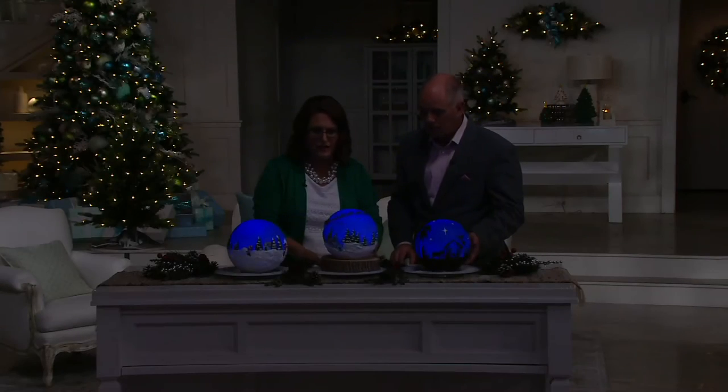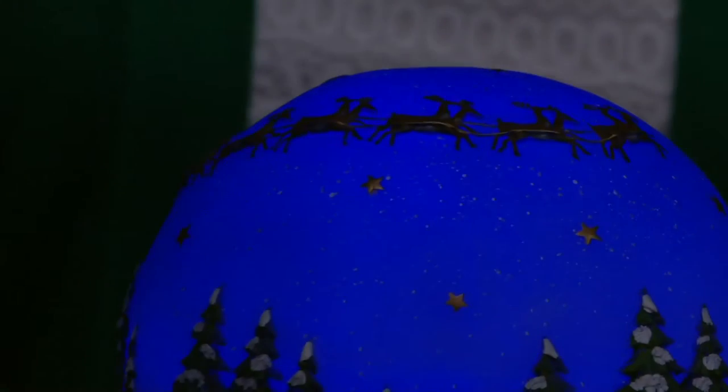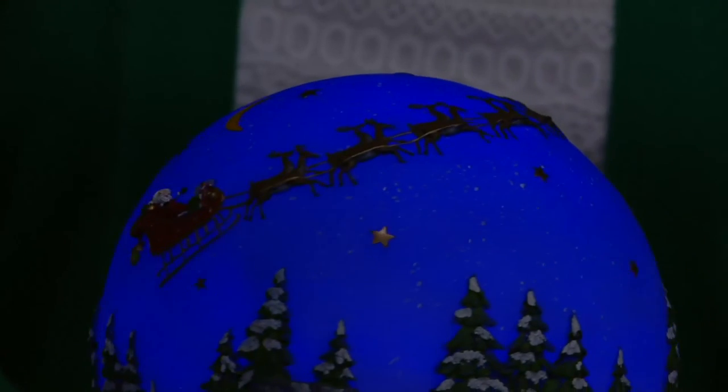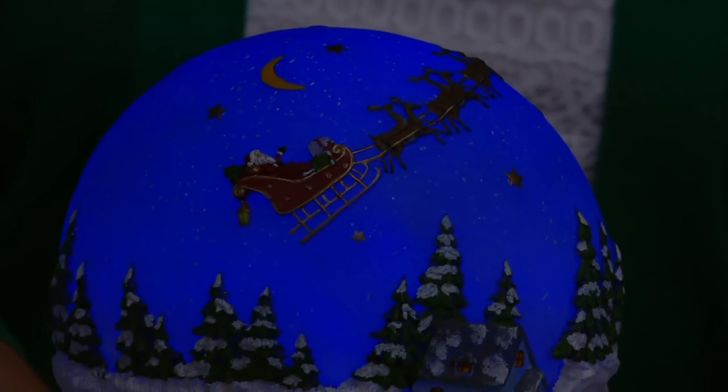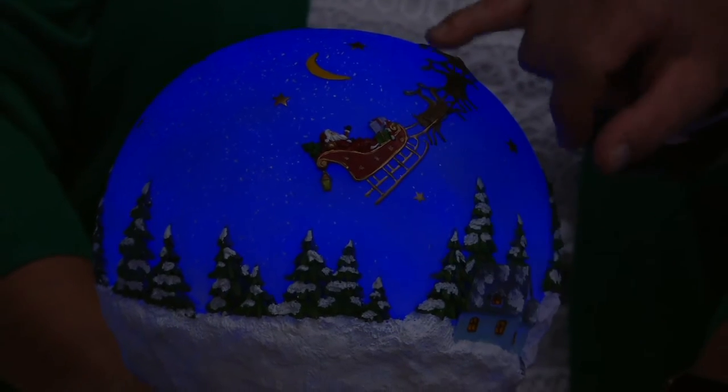I'm going to show you Santa flying his sleigh. You can see the stars in the sky — you see it on the page of a book and you still get the story, but to see it in three dimensions is really something. And this is all hand painted, and everything is raised — every tree pops off of that globe.